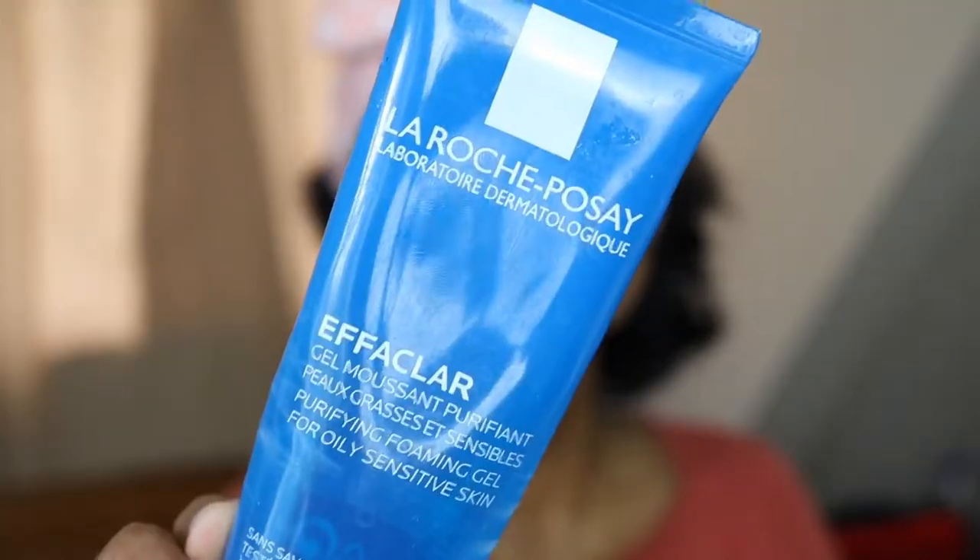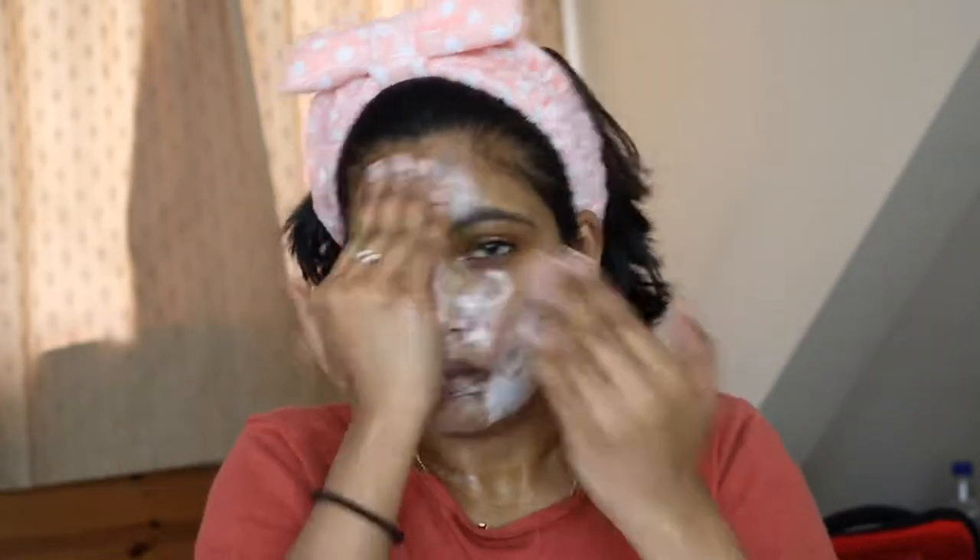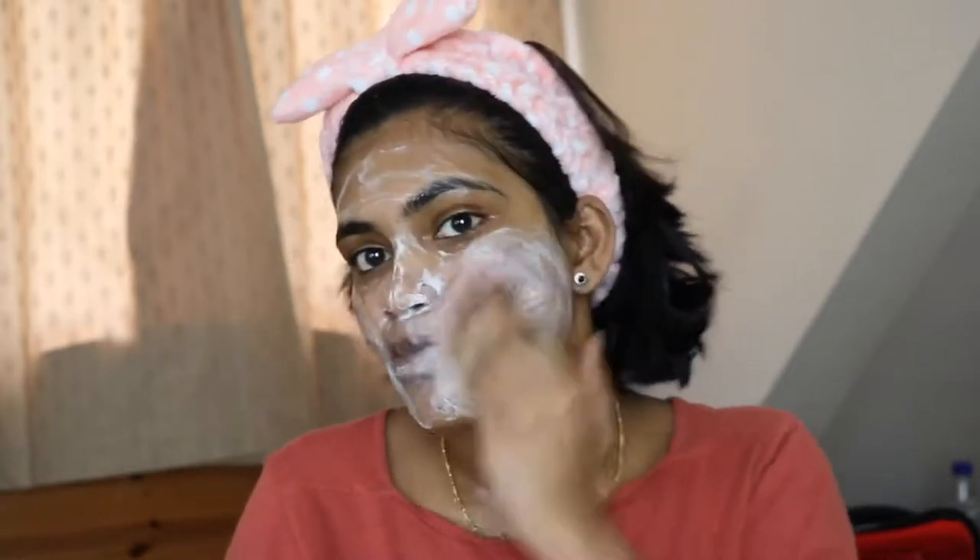I am going to apply the face wash. It is almost dry. I am going to apply it for blemish-prone skin as well. I will do the same oil cleansing — apply in circular motions and upward direction for 2-3 minutes.